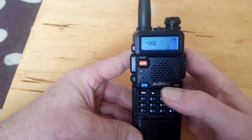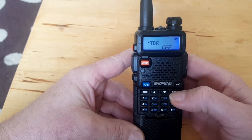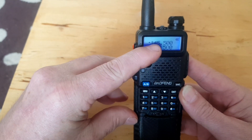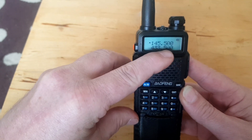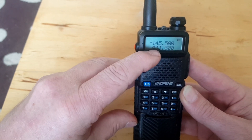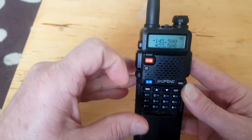So select menu, number seven, press menu again — dual standby — turn it off, confirm. Then back to the home screen. The reason why you turn that off is because we need to program on VFOA, which is the top one. If we're halfway through doing that and we receive a signal on VFOB, the little arrow will drop down and the radio will automatically select VFOB as our transmit/receive frequency. So to avoid any interference we want to keep it on VFOA.